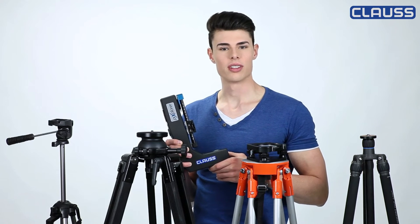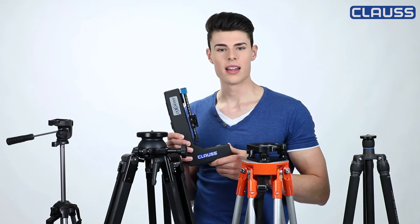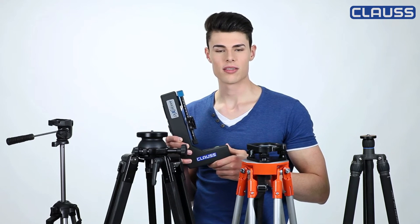Hello, my name is Philip Gapsch and this video is about the right tripods for the panoramic head Rodeon Pixplower made by Klaus. Here are four different tripods made of timber, aluminium and carbon. They are different in their characteristics.